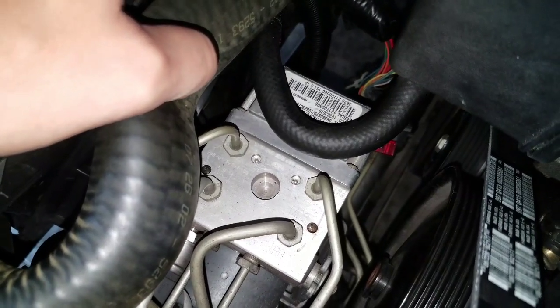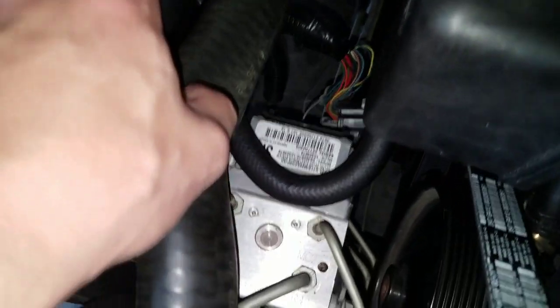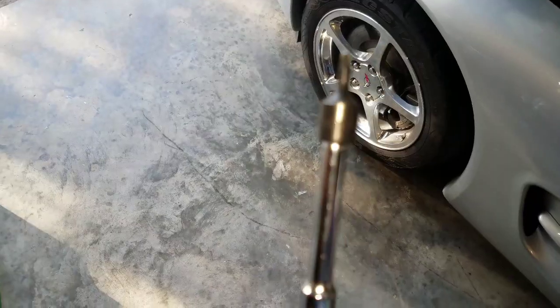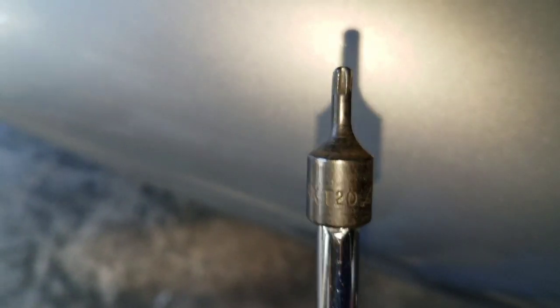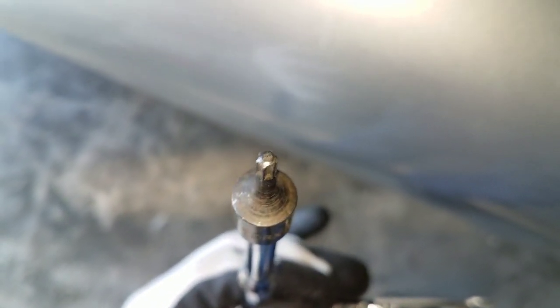I'm going to be using a Torx — there are four bolts, two on the top and two on the bottom, and it is a little cramped in here, so it's going to take a little bit to get that out. What you're going to use for this is a Torx 20 — pretty much like a star key — to get those bolts out that hold the EBCM in place.